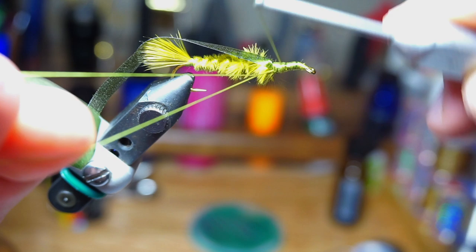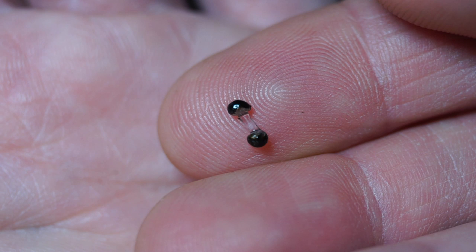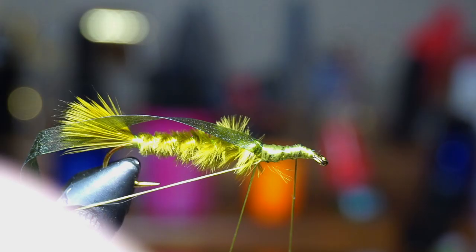Now make a dubbing loop, attach your twister and set it aside. Earlier this week I made a video on how to make mono eyes — I will link that video in the description section. If you want to buy them, I will have a link to where you can buy them as well. Tie in the mono eyes like you would the dumbbell eyes, with X wraps and under wraps.